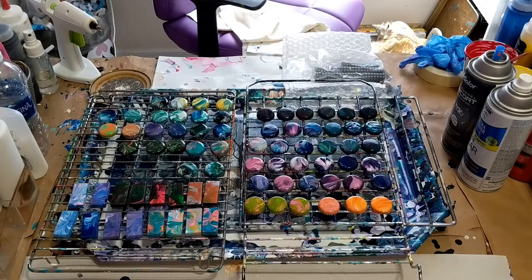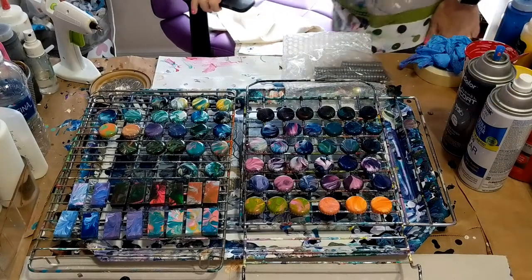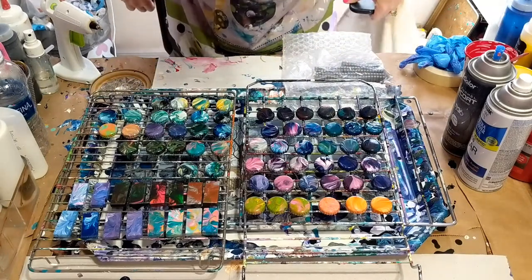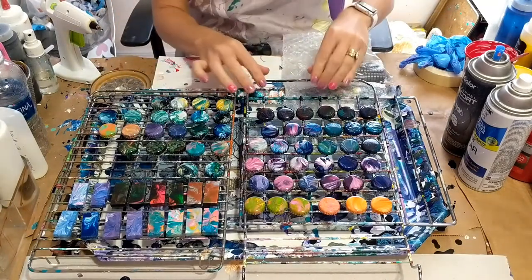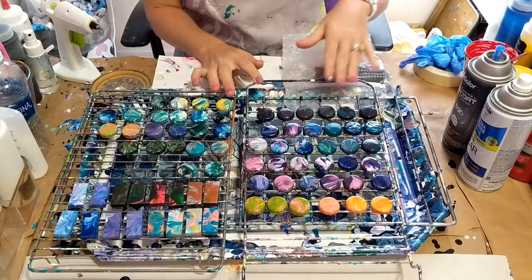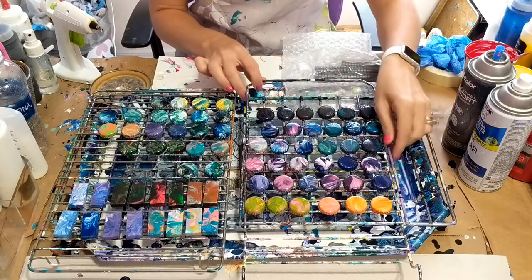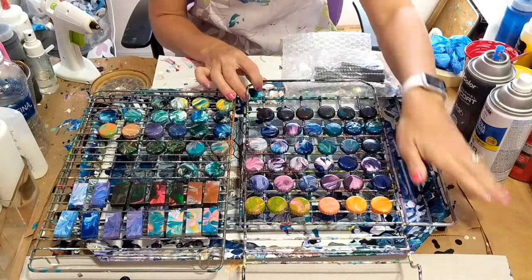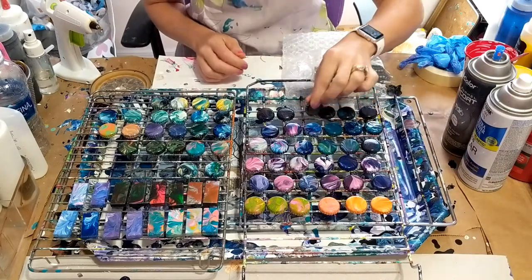Hi everybody! I just want to do a quick video and show you what I've been doing with some of my leftover paint. I have a bunch of bottle caps here. What I do is when I have paint that has dripped off my canvas into my tray or my table, I've been dipping them.